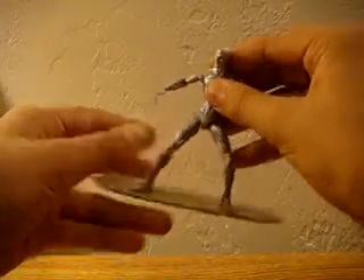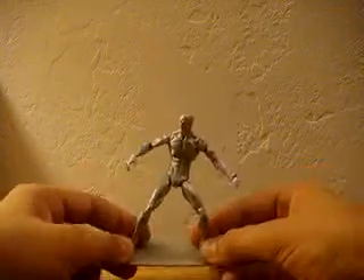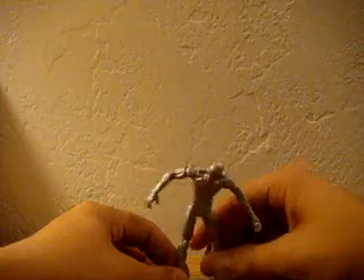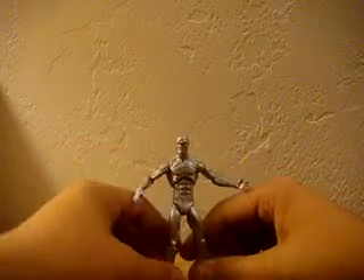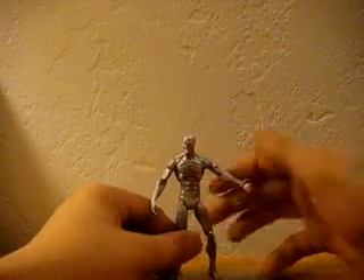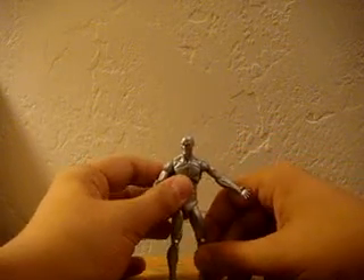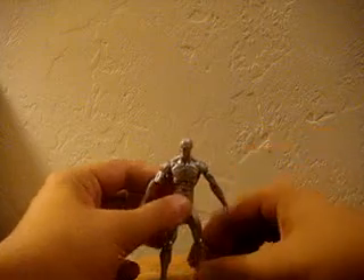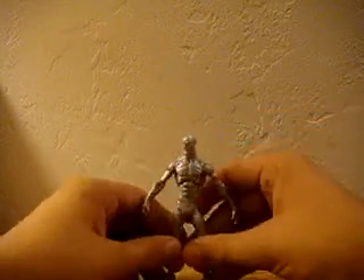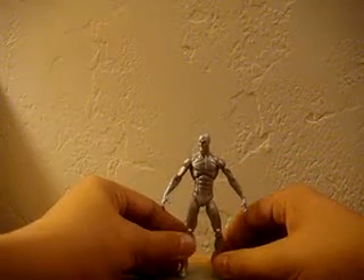He looks fairly awesome. He looks pretty tight. Let's get a close up of this awesome figure and his board. Of course, everybody knows his name is Norrin Radd. Some people say his name is Norman Rad — no. He's not Norman Rad, he's Norrin Radd: N-O-R-A-N R-A-D. Like, Rad, bro. Like, Surfer, bro. Silver Surfer Rad, bro.